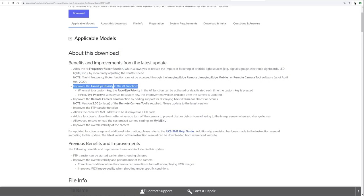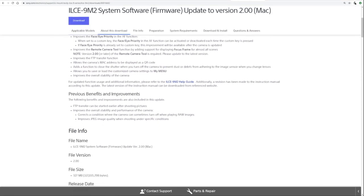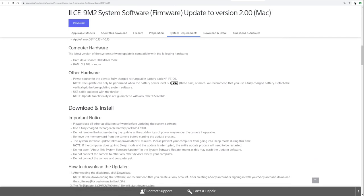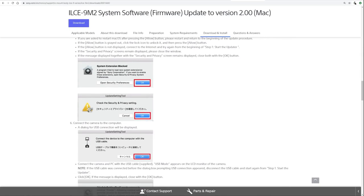That is firmware update version 2.0. A couple of the improvements included are a high frequency flicker function, improved face and eye priority in autofocus, and improved remote camera function. But the most important thing is right here: it adds a function to close the shutter when you turn off the camera, to prevent dust or debris from adhering to your image sensor when you change lenses. The update process takes about 15 minutes. I'll put two URLs in the description so you can go directly to download it.